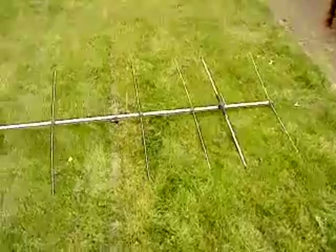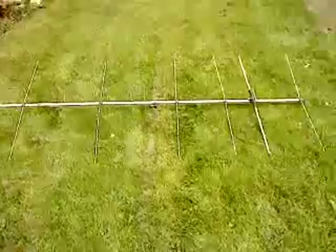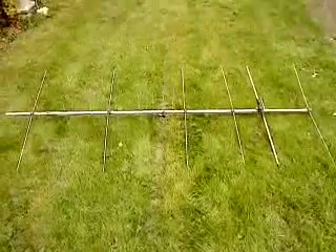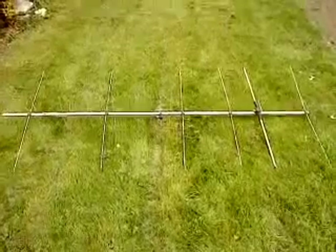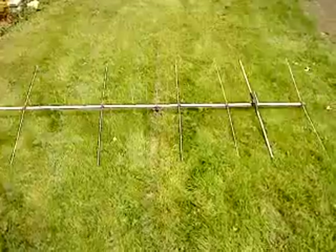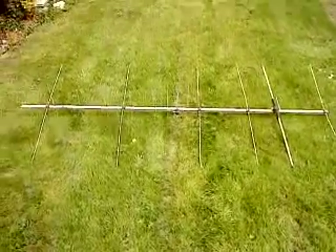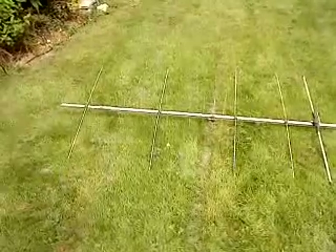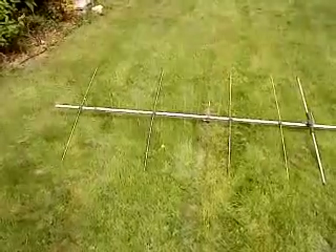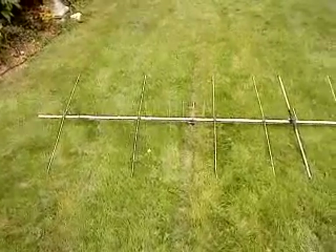Originally it was a 9 element 2 metre Yagi, but the owner decided to save weight on the boom of his mast and combine 70cm and 2m. So there's 6 elements on 2 metres and 9 elements on 70 centimetres. Basically, a 9 element 70cm Yagi had its boom stripped of elements, and those elements were then spaced out at the correct spacings on this 2 metre boom.